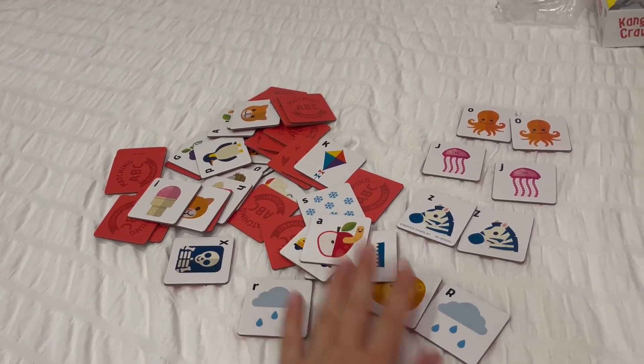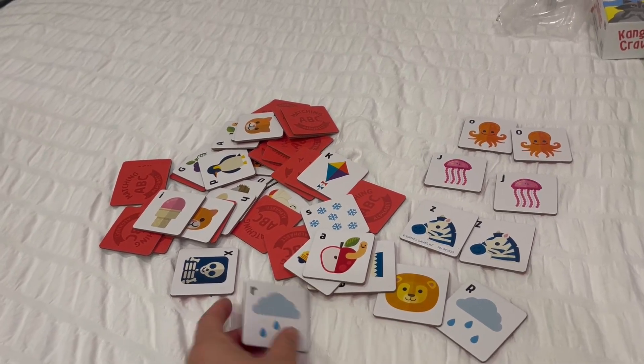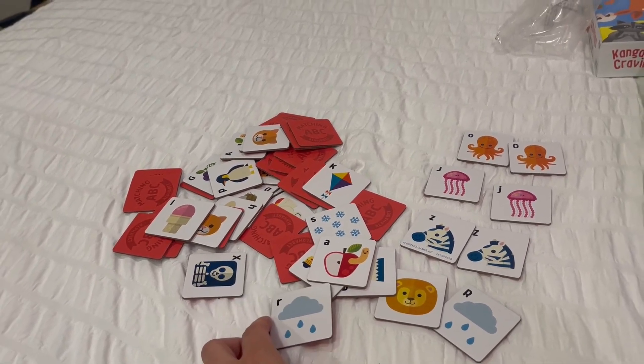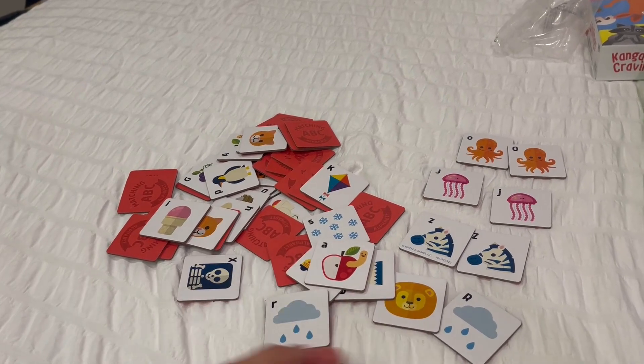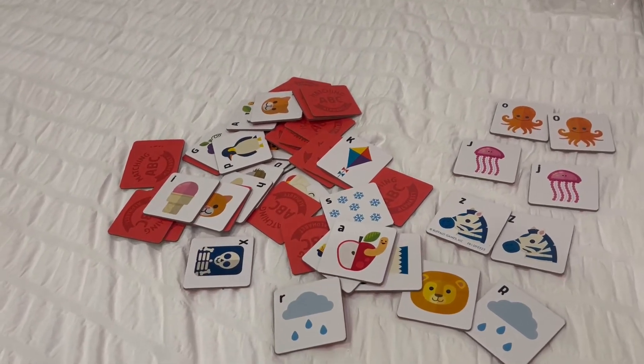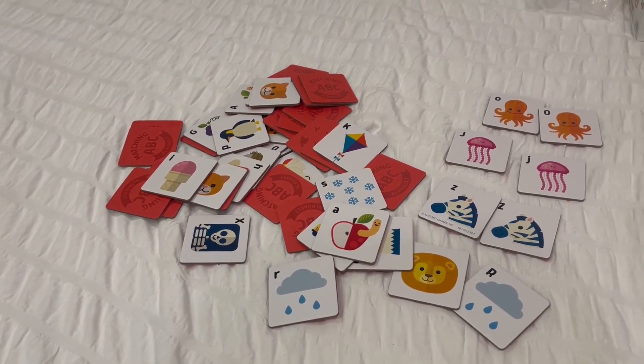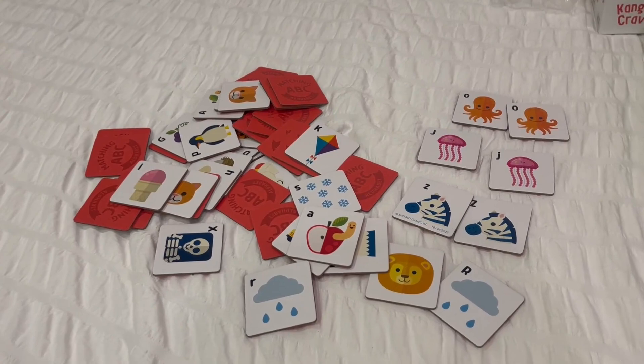So if you're looking for a really fun matching game, this one is a really great one because it helps with the alphabet and learning to recognize uppercase, lowercase, and what that letter says. I definitely recommend it — we have a blast playing it. I hope you guys liked this video review, and thanks for watching.